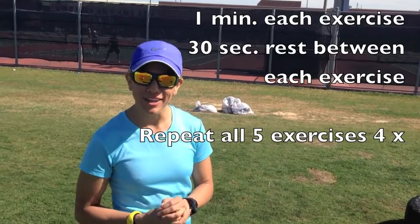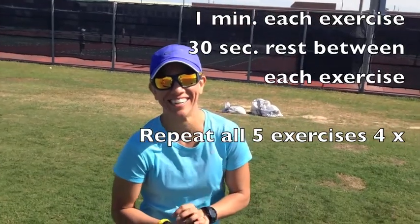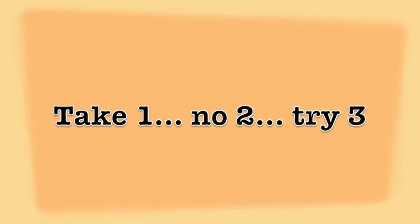We did each exercise for one minute long, with 30 seconds rest in between each exercise, and we did four rounds. We did that whole circuit four times — each exercise is a minute long. We did four rounds of each exercise.